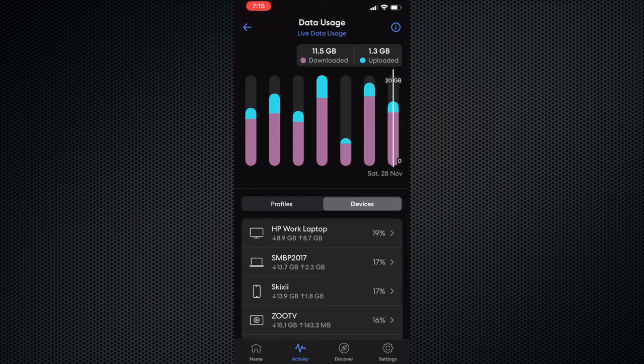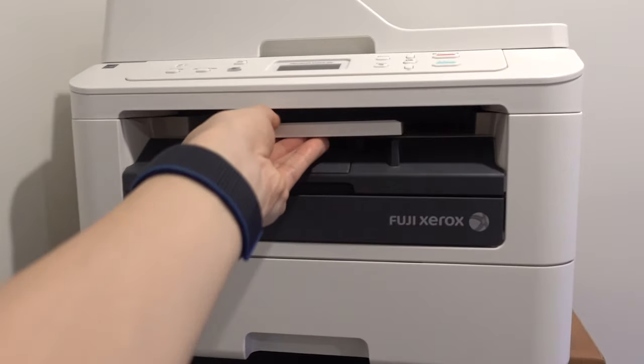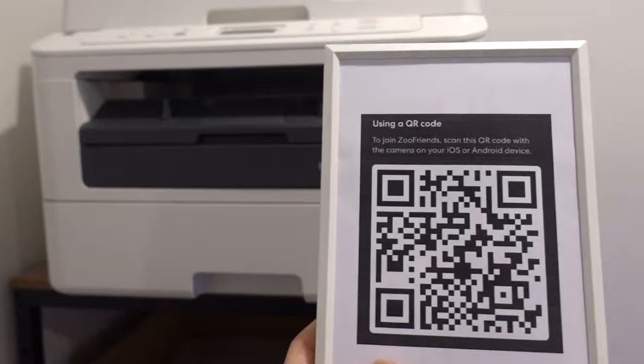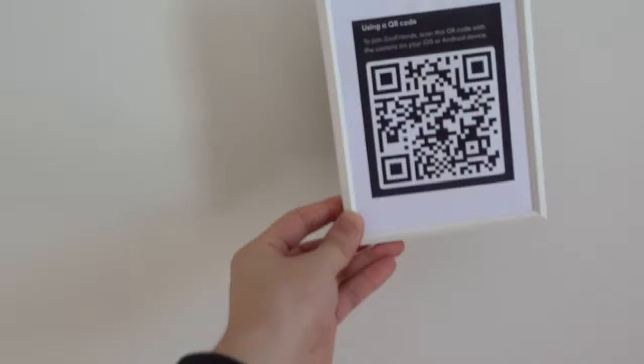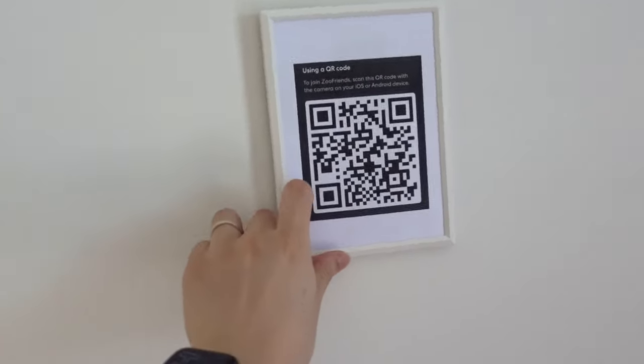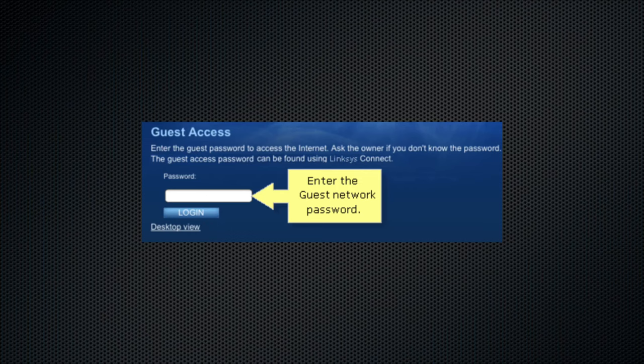Lately they introduced better usage stats that give you a usage breakdown by device, by profile, as well as live usage stats. The other nice thing is the guest Wi-Fi setup — it's very simple to set up guest Wi-Fi with a separate name and password. It even gives you a QR code that you can print out for your guests to scan and join easily when they visit. On my old Linksys router, the guest Wi-Fi would require guests to get onto a webpage to log in, which felt like those free dodgy airport Wi-Fis.